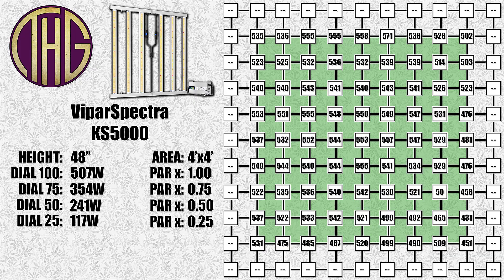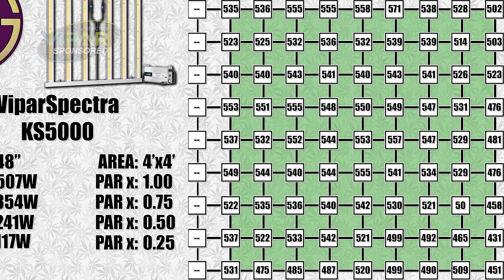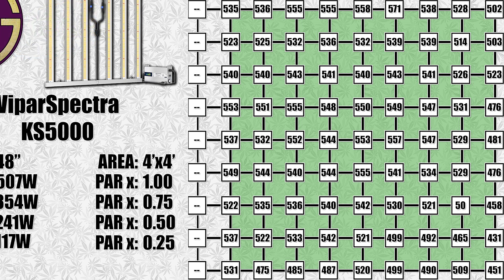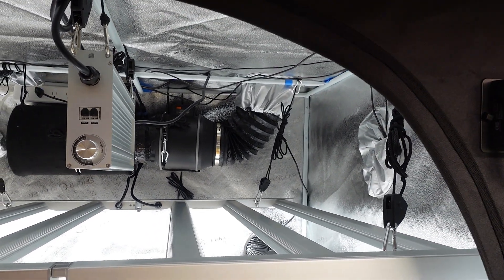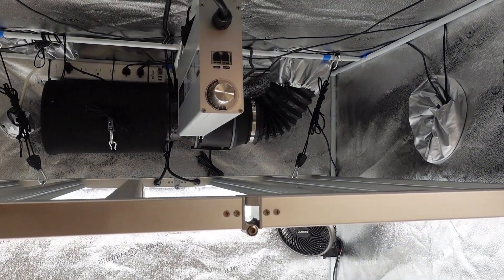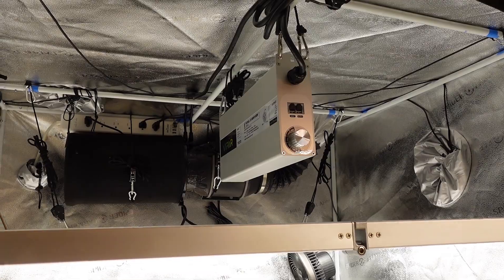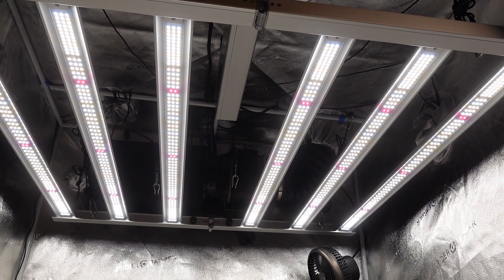We are still using the Apogee SQ420 Smart Quantum Sensor to take all of these measurements, and it is working out really well. It is just the sensor itself and plugs into a PC, so it is a bit more affordable than standalone units. We will leave an Amazon affiliate link to it down below. I am super excited that Vipar Spectra has finally come out with their bar style lights, as they are my favorite to grow with. It is really nice that theirs is a folding version so you don't need to assemble it — just hang it up and get to growing. We will be starting a grow series in the next couple of weeks.